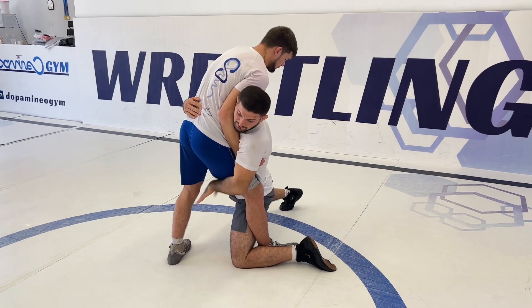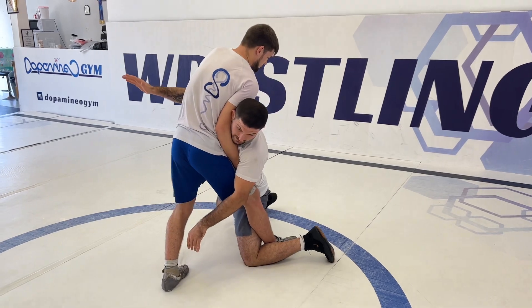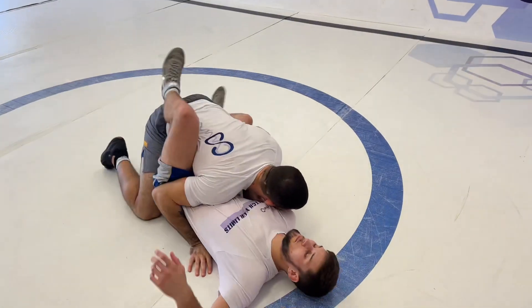After I secure the leg with my head, with my hand, and with my leg, I'm putting pressure with the second under-hook and taking the guy down.